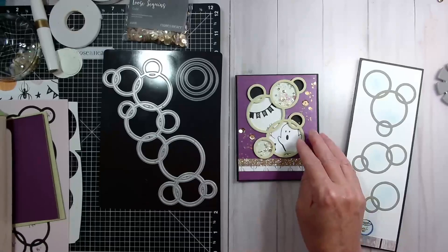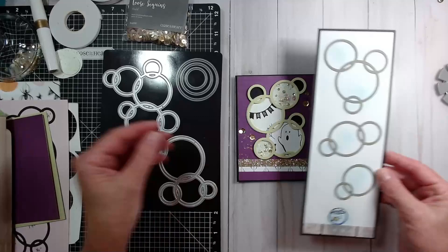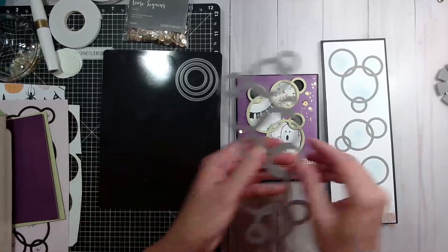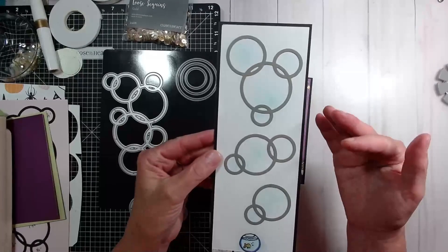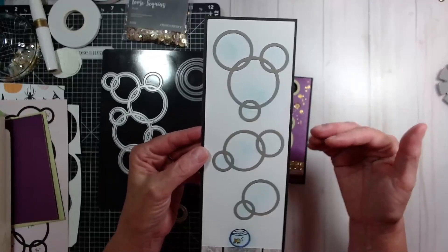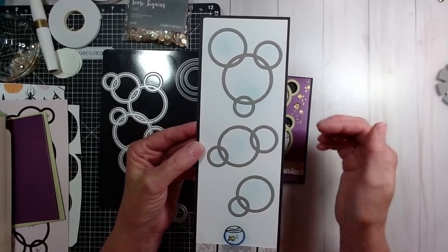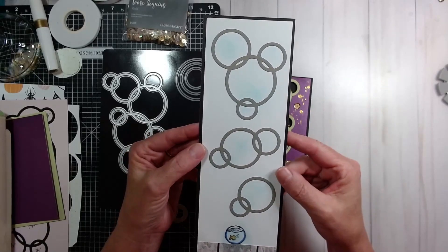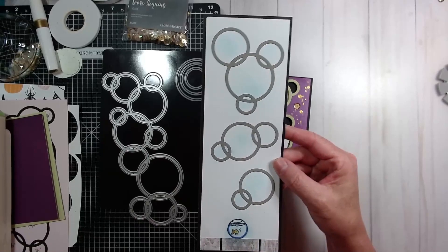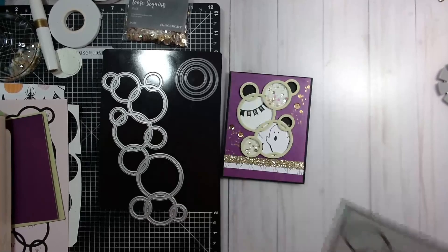Tonight I am going to be showing you how to create a Halloween card. Now this card is not a slimline. A slimline would be a longer, skinnier card that this thin cut would span. With this card, this is just an example of a prior video I did where I showed many different ways that the circles can be cut apart to come up with different designs. I will put a link at the end of the video to that video as well as a link to the playlist for all of the other Makers with Heart.